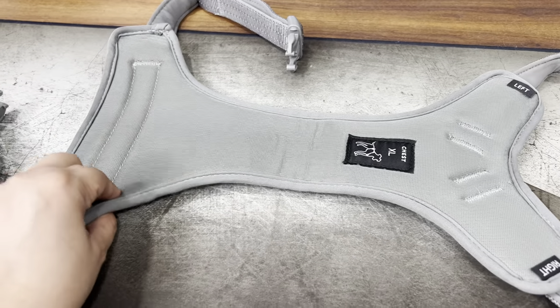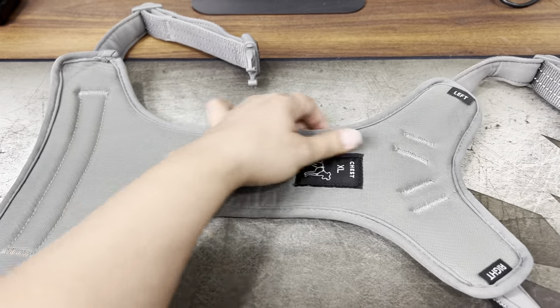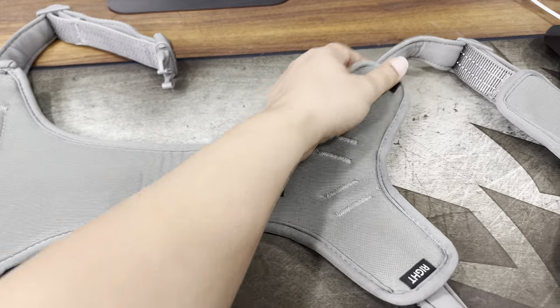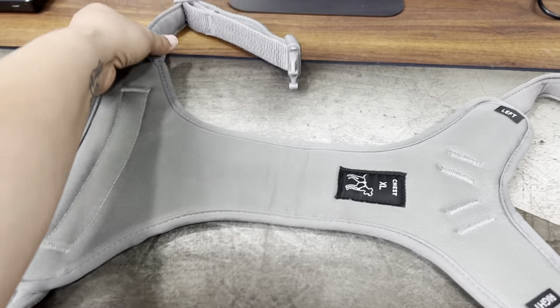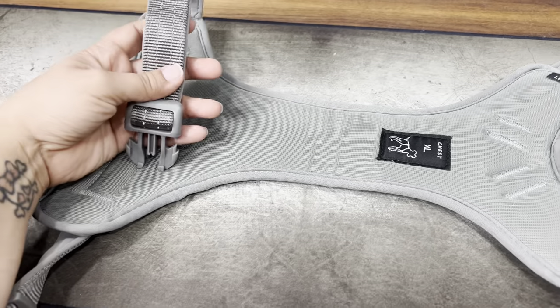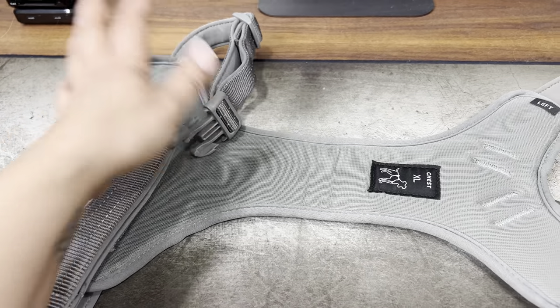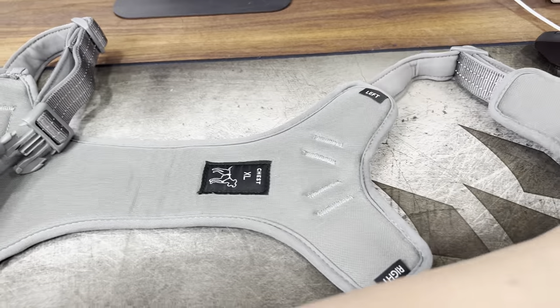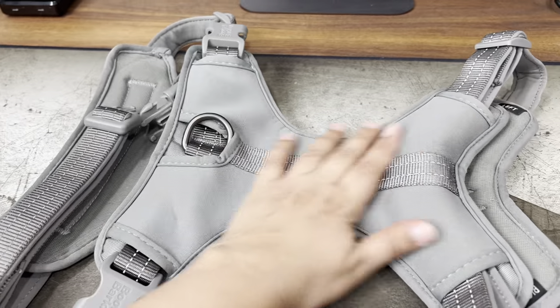This one I could immediately tell which part is the chest, left and right. I love that. It has a lot of padding and feels really nice — actually better quality than I was expecting for the price. I do wish I got it in another color, because it blends in with Apollo a lot. But the gray color is pretty nice.